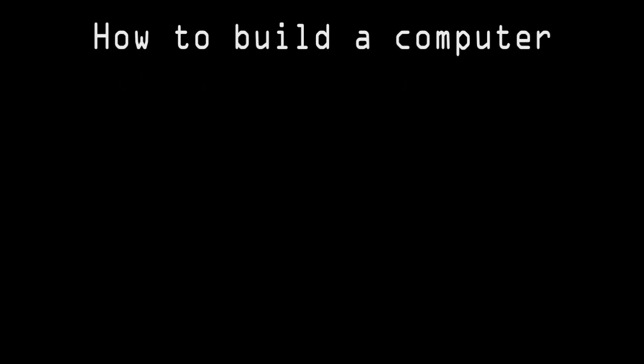Welcome to Computer Made Simple. In this video we will discuss the components required to build a computer.